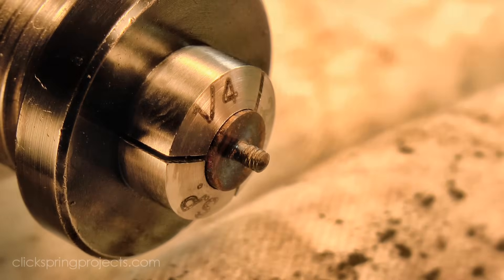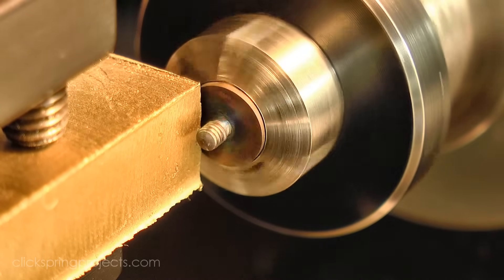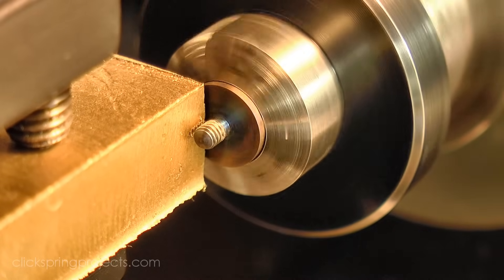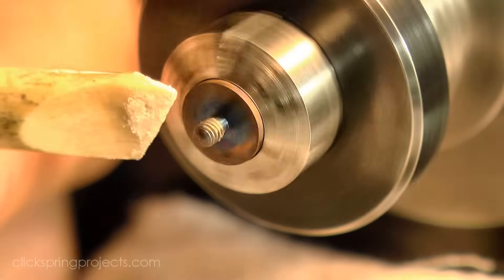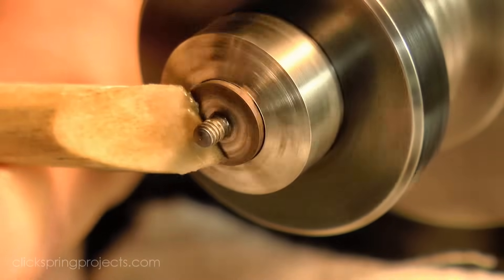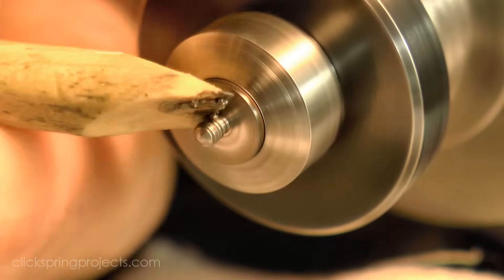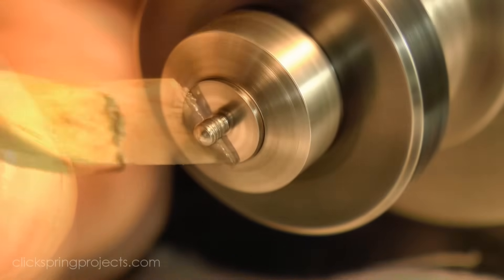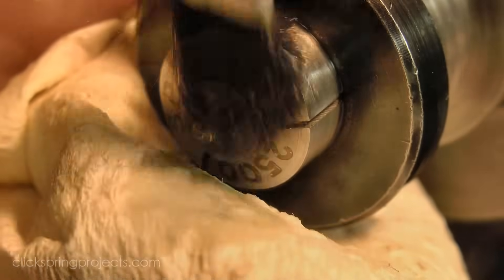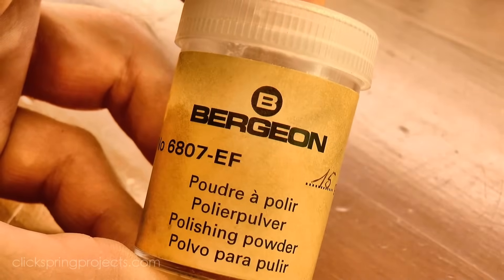Now for the part that certainly takes me the most time - the polishing. The screw was re-chucked by its head, and of course initially it's running well off center. But I just love this attribute that lathes have, that with just a gentle touch a part can be set to run true. It's so effective, yet beautifully low tech. I started the polishing with oilstone paste on a piece of sharpened pegwood. A quick clean off with some paraffin, and then I followed up with some extra fine diamantine, also on pegwood.